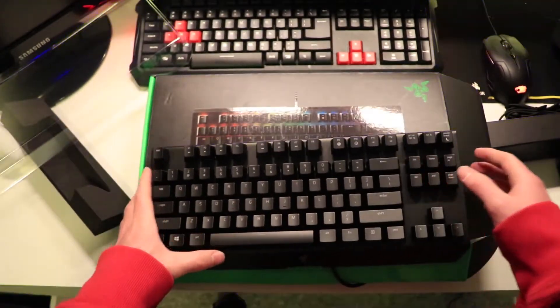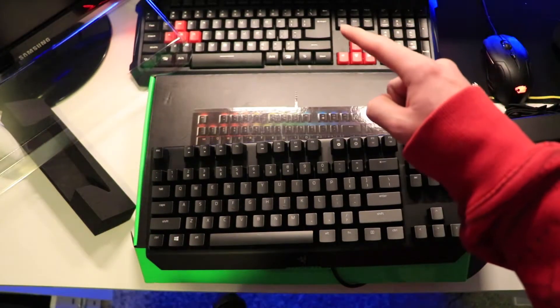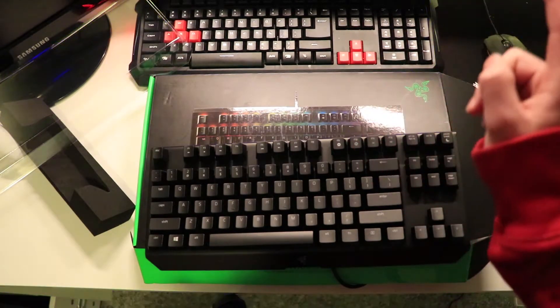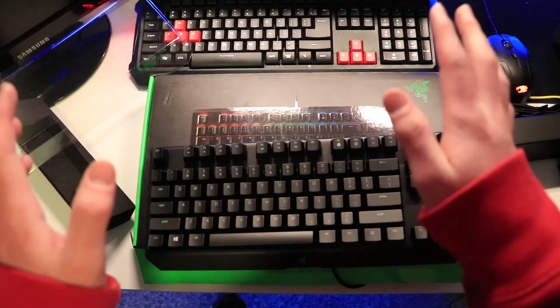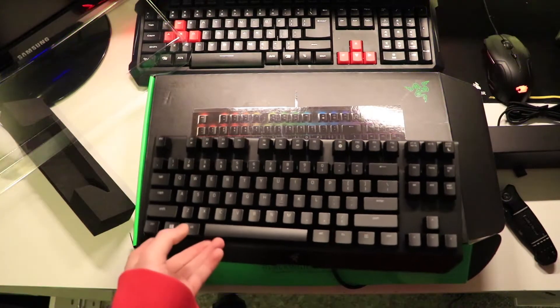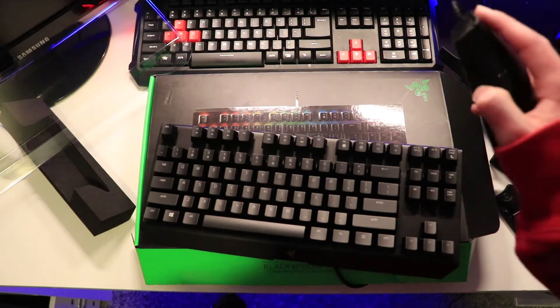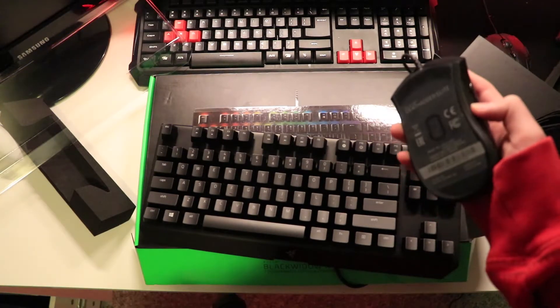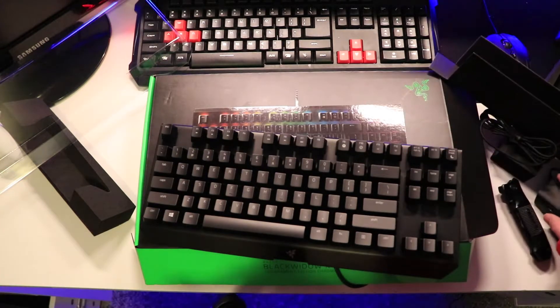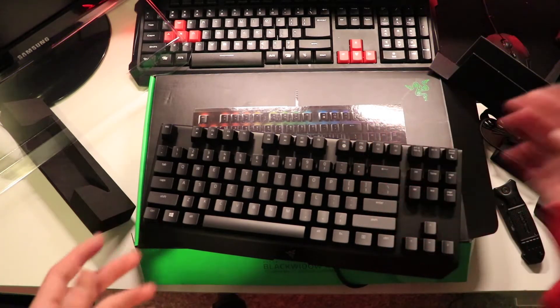Overall I'm gonna be super stoked upgrading from the iBUYPOWER keyboard you get with the computer. We got the iBUYPOWER keyboard and iBUYPOWER mouse — getting rid of those completely and installing the BlackWidow X Chroma edition and the DeathAdder right here. Going to be installing both of these which is gonna be awesome.